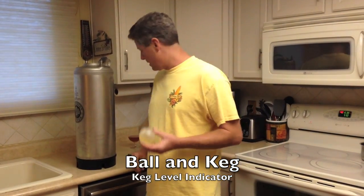Hi, so today I want to show you how to use the Ball and Keg, a keg level indicator. First off, with your kit you're going to get a float like this. It has a magnet inside it.